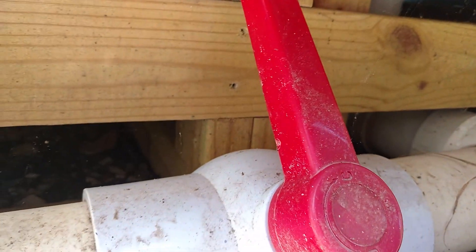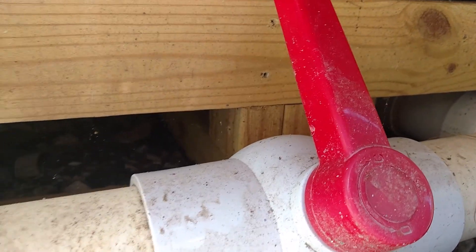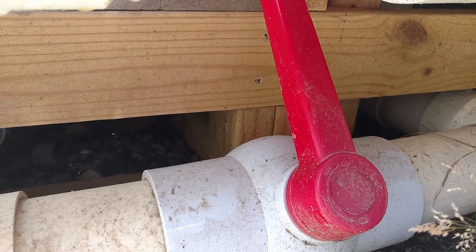This is the first sanding gravel filter. We shut our valve and drained it in the winter time, or flushed it out. You can use it if you feel it's not getting cleaned properly.